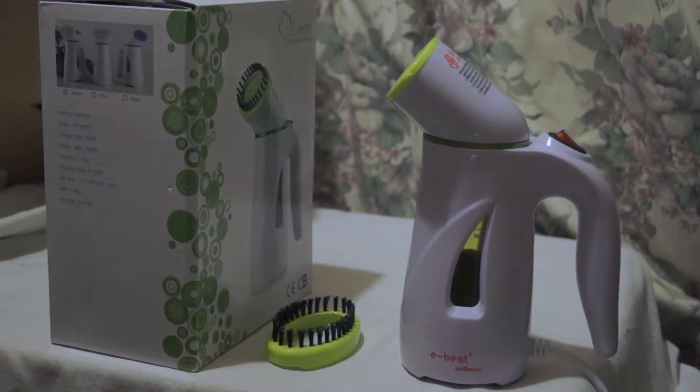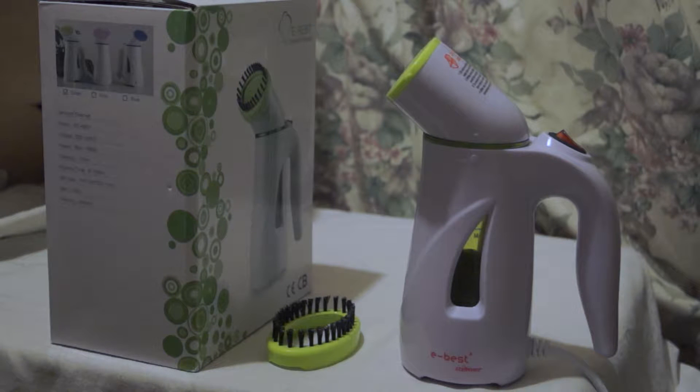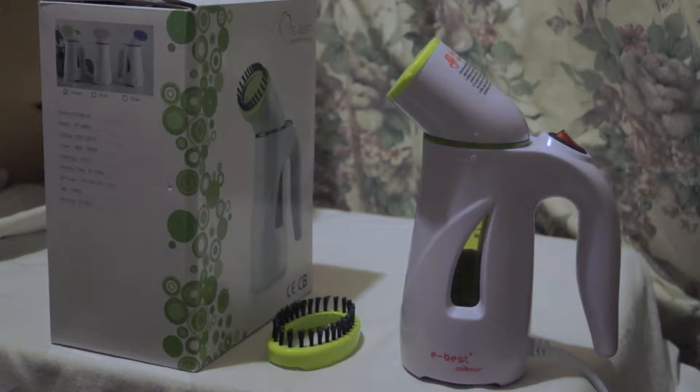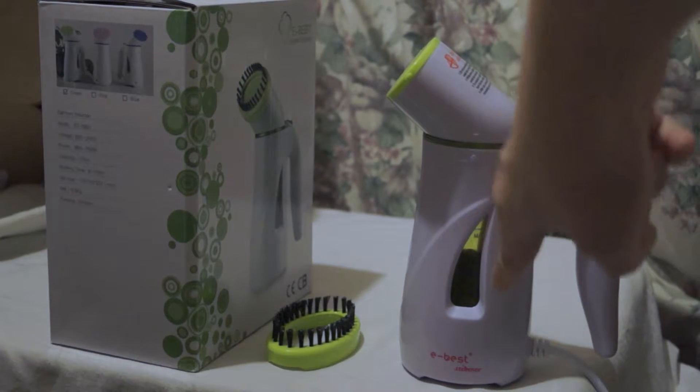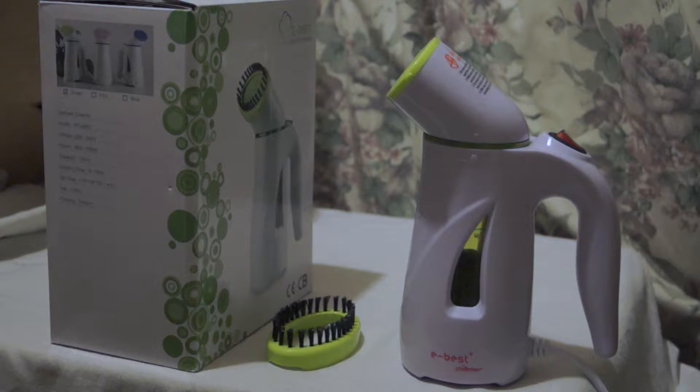The on/off button is on the handle — just clicks up for on, clicks down to turn off. There's an O and an I symbol, which is pretty standard on products. You can see the water level through a little see-through window — a transparent patch — so you can gauge how much water is left.